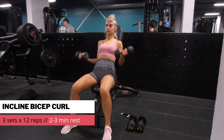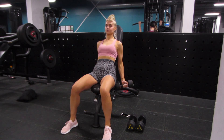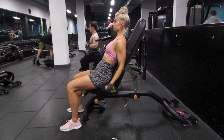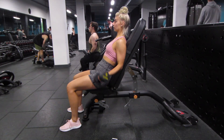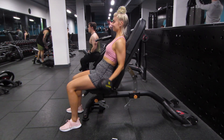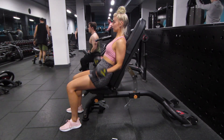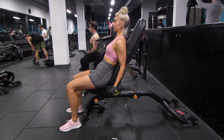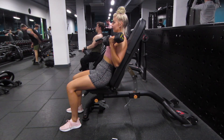Moving on to arms. I started with an incline bicep curl using dumbbells — 3 sets of 12. When you've got the seat on a slight incline, as you're lowering those dumbbells down you're actually going past your body, so it just increases the range of motion a little bit. On my last set I was definitely struggling, not really doing a full rep — a little bit of cheat, but you've got to do what you've got to do.